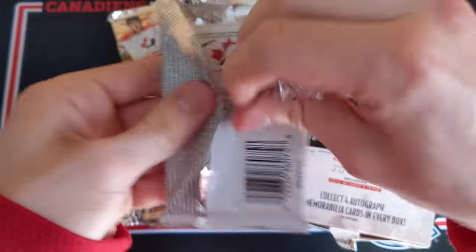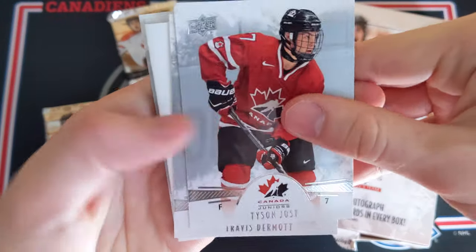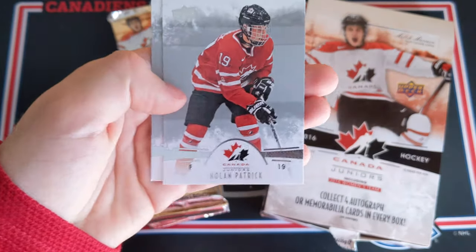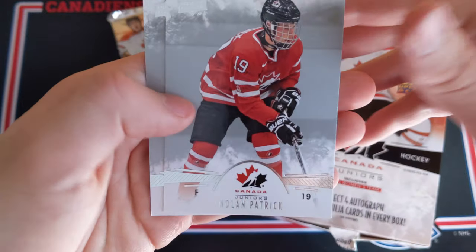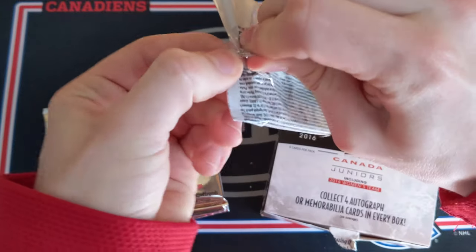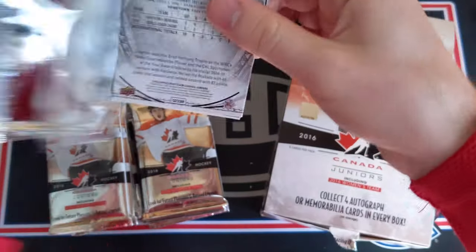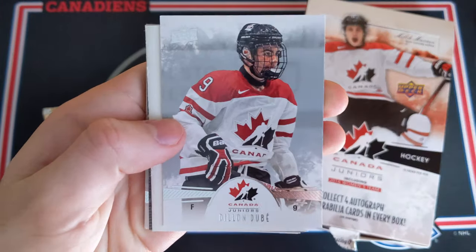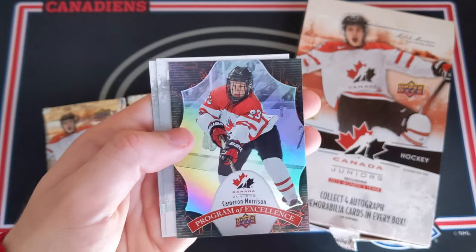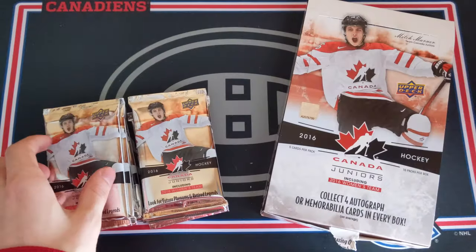We might just get one more hit — maybe we're not guaranteed patch autographs. So there's two of our hits so far. Tyson Jost, Travis Dermott, a decoy, Pierre-Luc Dubois gold parallel. And then Nolan Patrick and Dougie Gilmore. This is the halfway mark after this pack — we will be halfway through this opening. Mackenzie Blackwood, Dylan Dubé, a decoy, and Cameron Morrison Program of Excellence. And then Grant Feuer and Rourke Chartier.